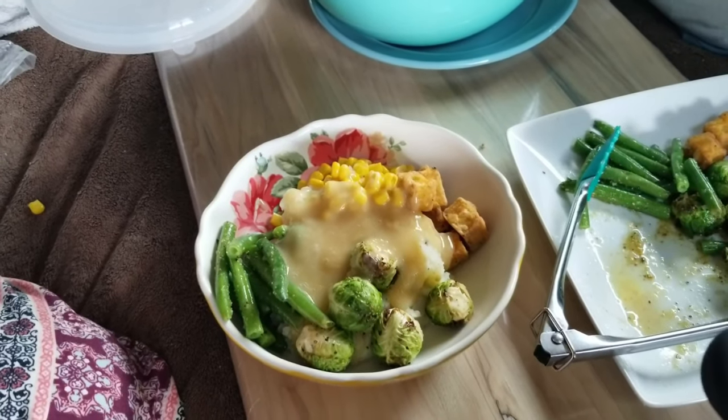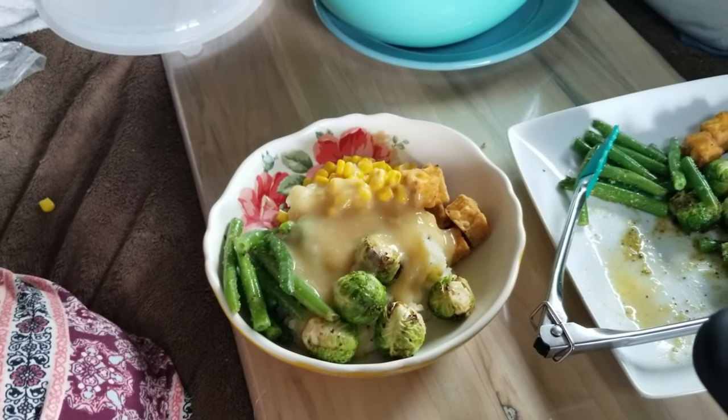Alright, there you have it! I'll let Nathan be the taste tester. As always, food was amazing. I'm going to end this video here. If you haven't yet, like and subscribe, don't forget to hit the bell notification, and I'll catch you all later. Bye!